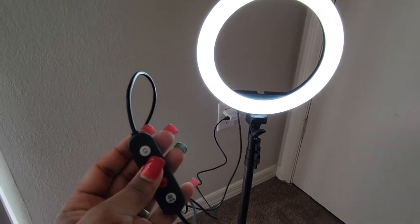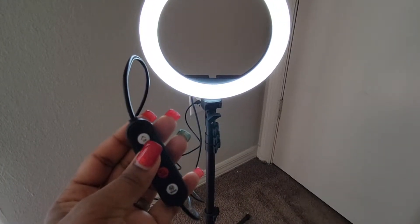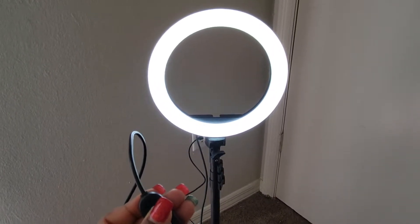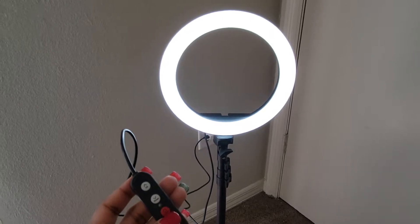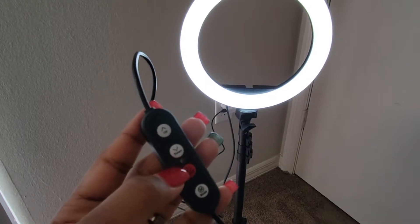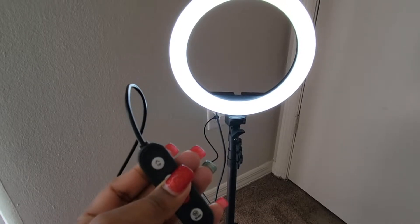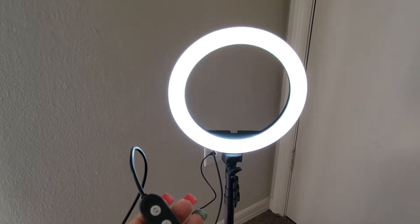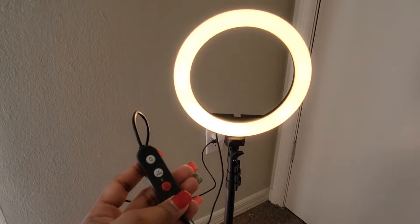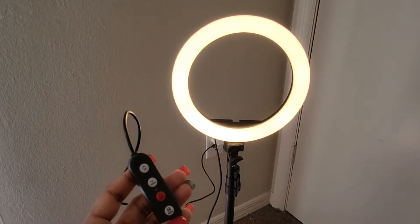I'm gonna be pressing this up button right here — hope you can see. Okay, the up button didn't do anything. Let's try the down button right here. The down button didn't do anything either. So let's go to mode — oh my god, look at that, it's bright and yellow!